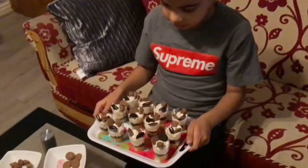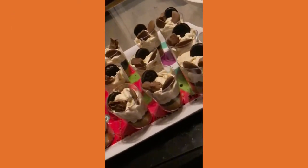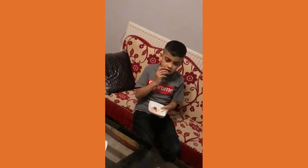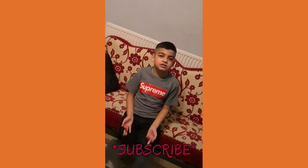One hour later, all our mini desserts are ready to eat. If you like this, subscribe and comment down below what we should do next, and I'll see you again soon. Peace!